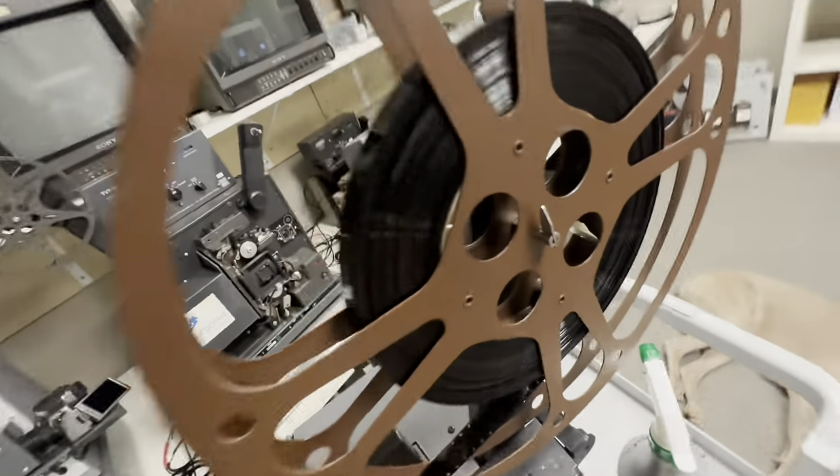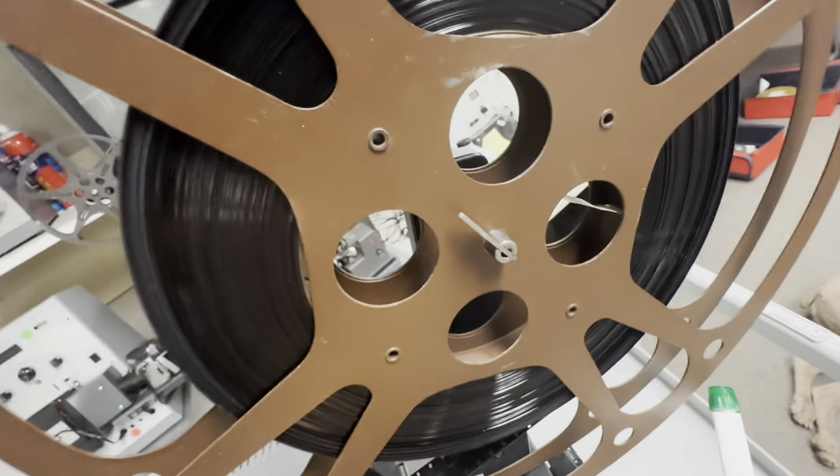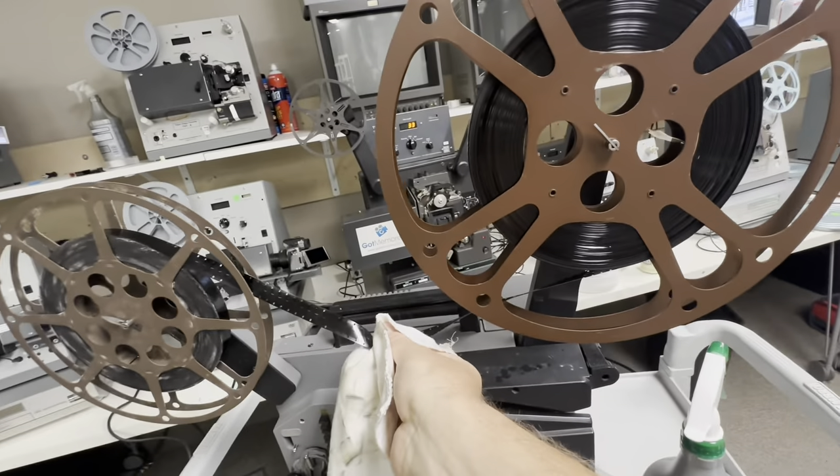We're gonna change the cloth again, but look at this — and then look at that, it's like shiny and new, it looks like an LP. From that to that — I mean, you can see the difference right there.